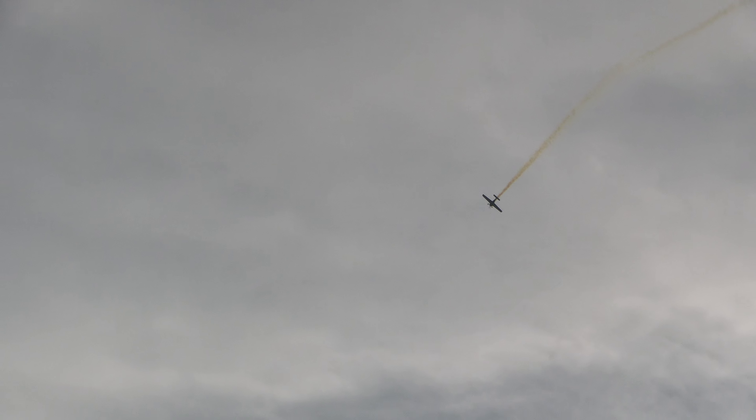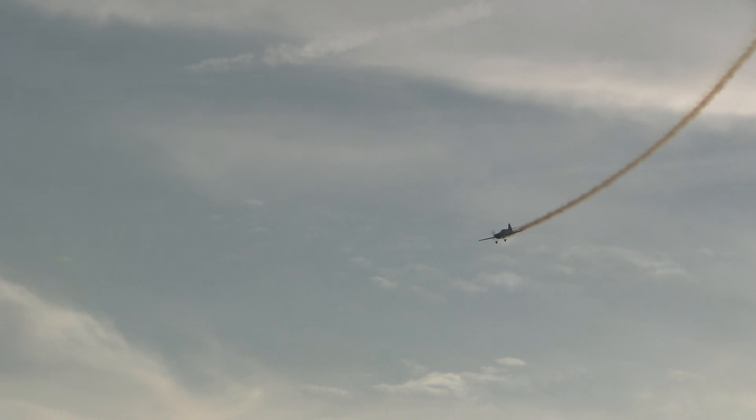Tumbling the airplane around there in a series of snap rolls — that is a wild maneuver. Lots of G-forces and very hard on the airplane. That carbon fiber airplane is up to the task. Remember those negative G's? That's what he's doing right now — that's about minus four G's.